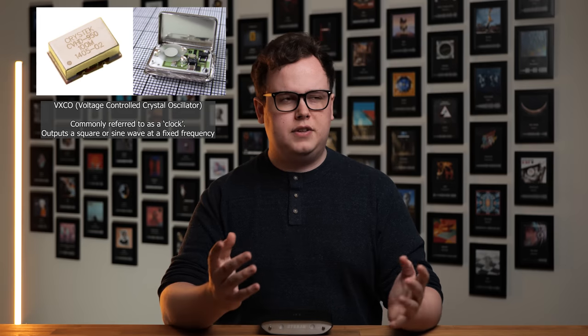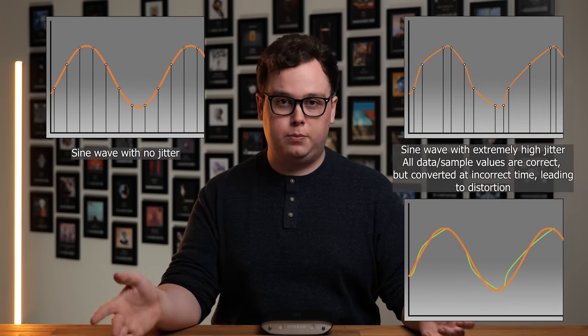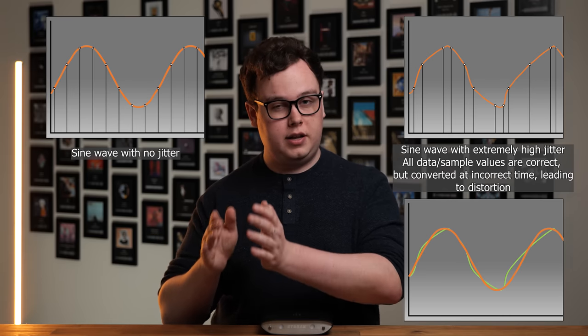The second important performance aspect is jitter, or timing error. Even if all of the ones and zeros are absolutely correct and there's no noise whatsoever, the timing with which data is converted makes a difference. A digital-to-analog converter needs to convert the incoming digital audio at a constant rate, and the device which instructs it on when to do this is called a crystal oscillator, commonly referred to as a clock. Think of this as the conductor or metronome for the DAC itself. Better clocks will be more precise and consistent, whereas poorer ones will have more variation in their output, and when the correct data is converted at slightly the wrong time, this leads to distortion. Unfortunately, this is where things start to get a little bit confusing, because what influences jitter depends on how you're connecting your DAC.